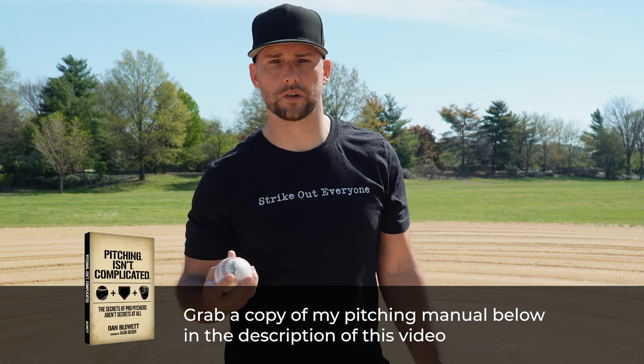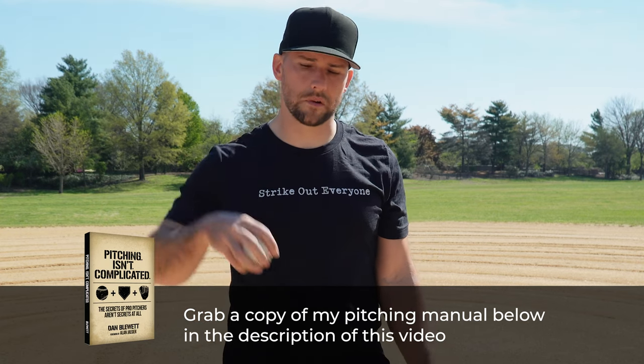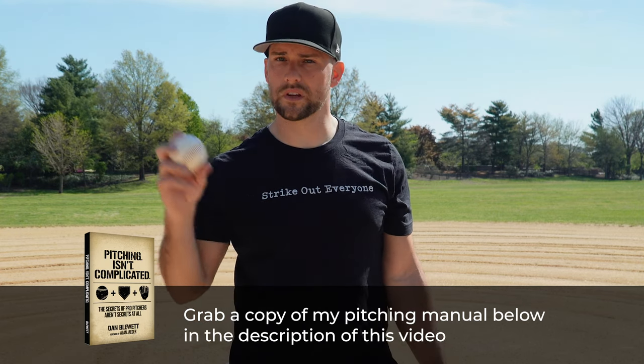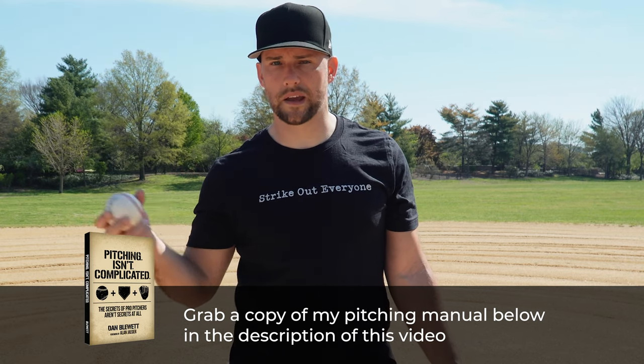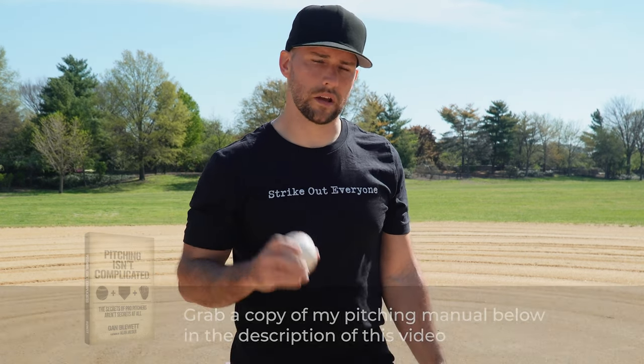If you're new here, I'm Coach Dan. I'm a former pro baseball player — I was a pitcher. If you're new to my channel, definitely subscribe. I have tons of stuff for both beginners and advanced players: the physical stuff, drills, mechanics, mindset, all that. So if you're new here, definitely stay around.